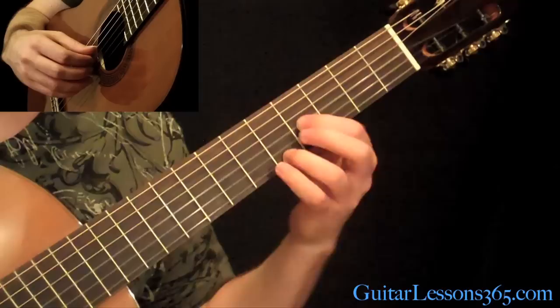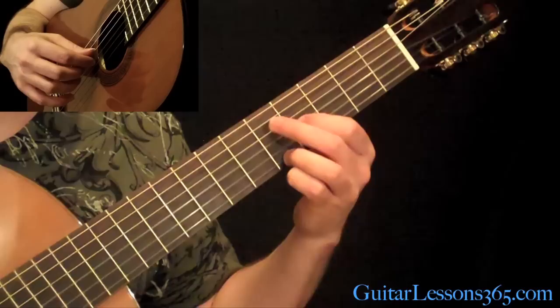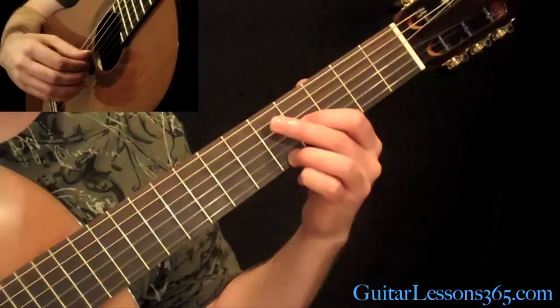Then come back and grab this chord. He has the A on the top string, the high E string. Then the 2nd string is open. And then that unison of that note at the 4th fret on the 3rd string. And then the D string open. So we have all 4 of those strings together. I've just got the thumb, index, middle, and ring finger playing all those. And then we do a harmonic at the 7th fret across all 4 strings.